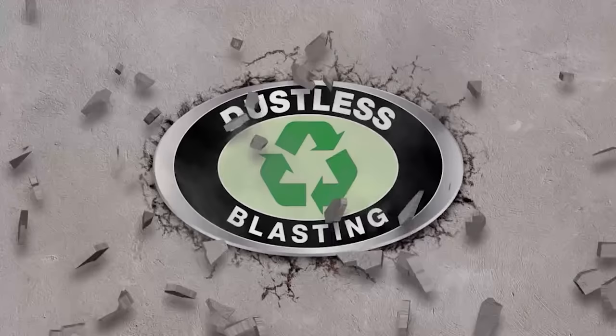If you have any questions about our equipment, give us a call or visit dustlessblasting.com. We'll see you in the next video.